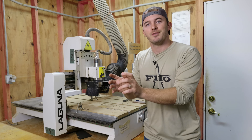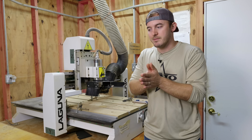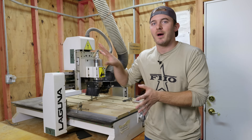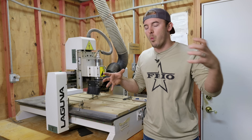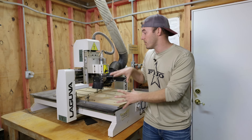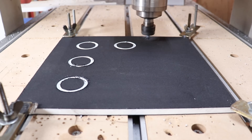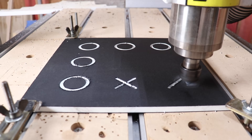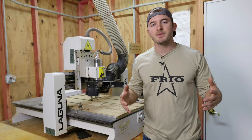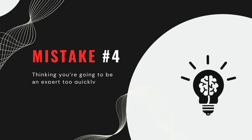Nobody else really thought my 3D carvings were as cool as I did. So I figured out what sells and just made that. Even now, 12 years into my business and 10 years into CNC machining, I only program what sells — I don't do 3D carvings anymore because that's not what sells for me. Playing with the machine and having fun is great for learning, but if you bought it to make money, focus on what sells.